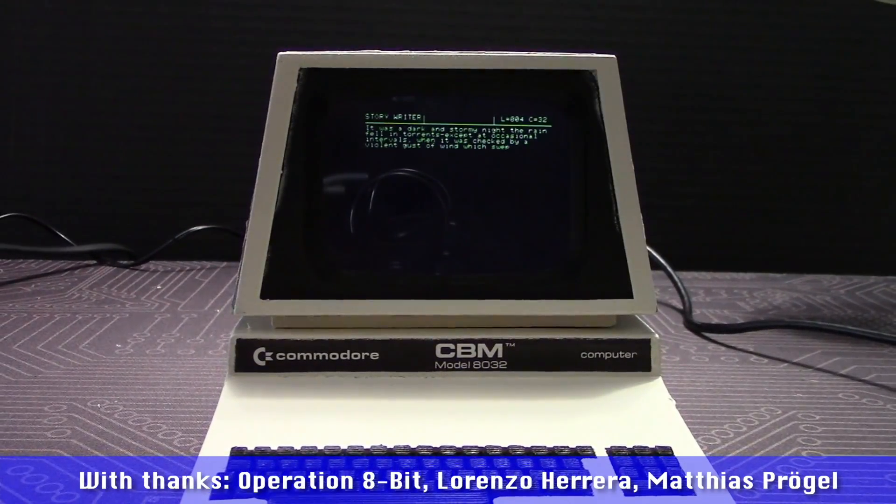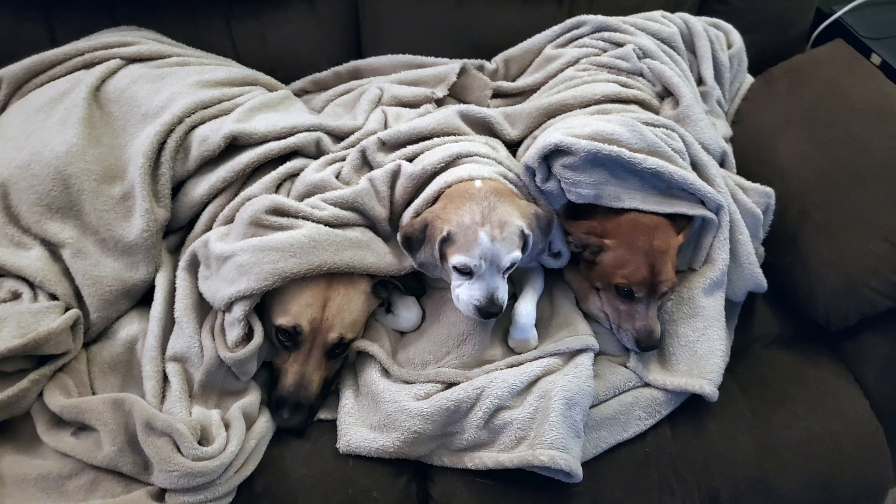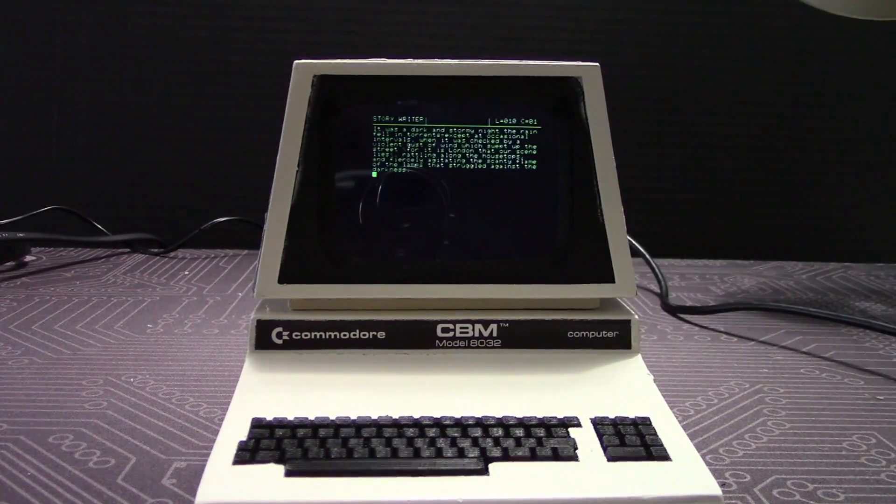I hope you enjoyed this mini build. Now if you'll excuse me, I have to read the real PETs a bedtime story. Thanks for watching! Support below! And cheerio! Bye!